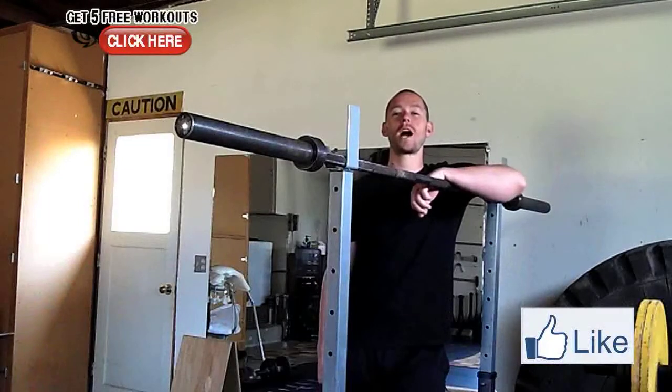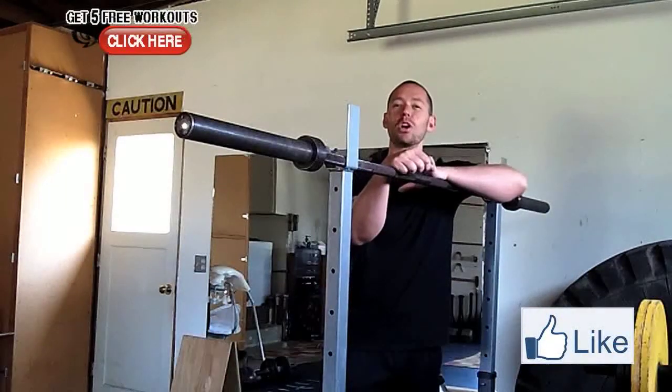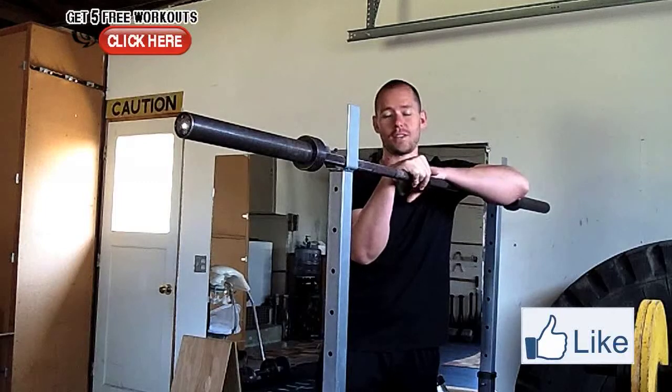Hey guys, Tyler here from GarageWarrior.com. Right now I want to talk to you about how to get the perfect front rack position with a barbell for things like the front squat, the cleans, or any of those exercises.